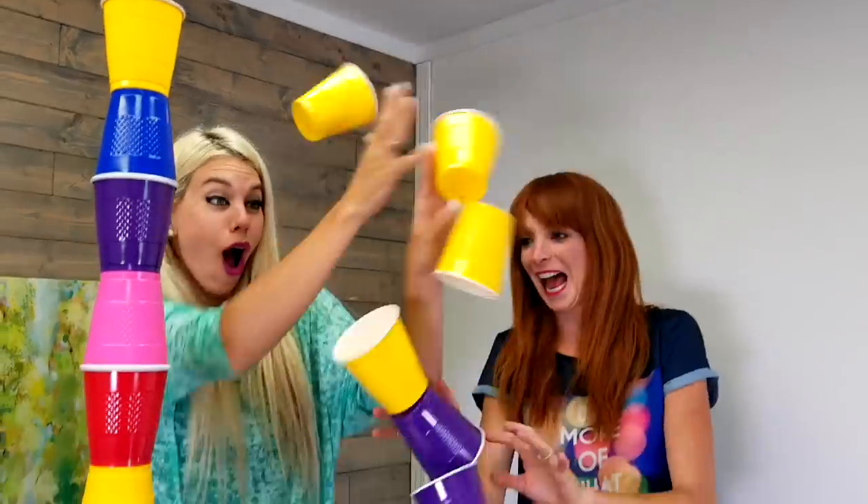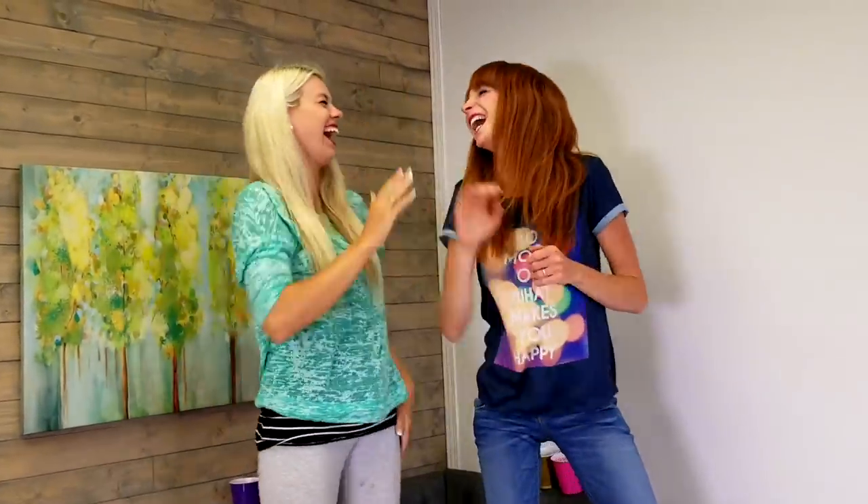Oh no! Woohoo! Good game. Good game sis. This was fun.